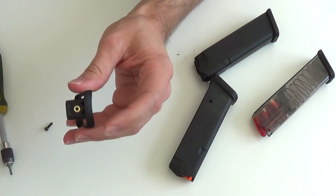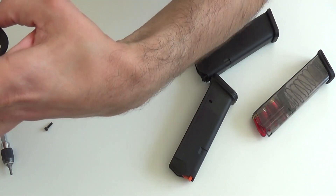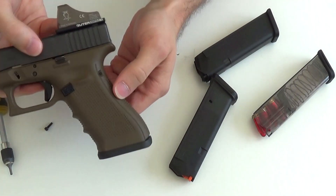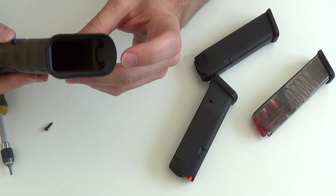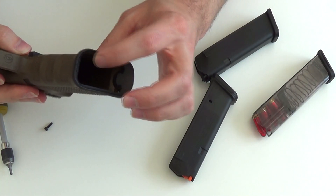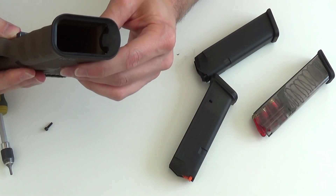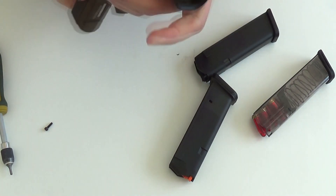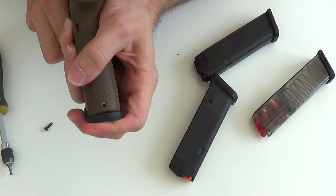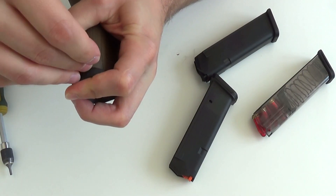Wir fügen jetzt hier diesen erweiterten Magazinschacht in dieses Drecksammlerloch mit ein. Dann wird das so aussehen. Hat schon mal einen Vorteil: Wir verschließen hinten das Loch, damit kein Dreck reinkommen kann, und haben einen schön angefassten Magazinschacht, um das Laden der Magazine deutlich zu erleichtern. Jetzt könnt ihr sehen, da ist ein Spalt. Durch Drücken bringen wir das deckungsgleich, damit wir eben das Gewinde sehen und die Schraube reinschrauben können.